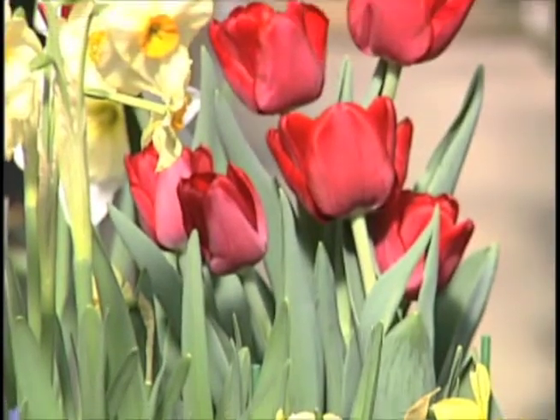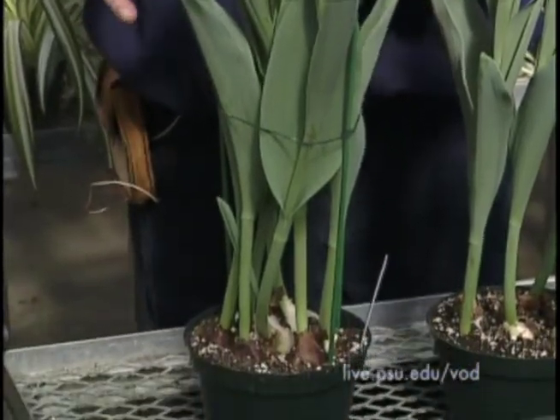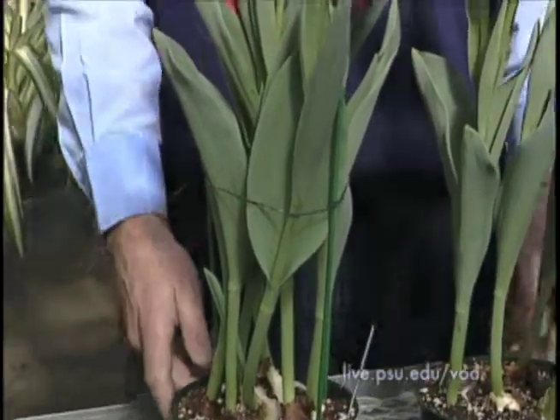Here's a pot of tulips that's absolutely gorgeous. All you need to do is water it when it dries out and enjoy the color. The only other thing you might need to do with your tulips is to support them. I took green stakes and green twine and simply caged it so that the tulips will stand up and won't fall over.